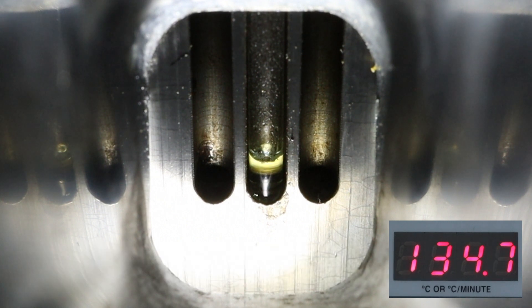At this point you can stop the apparatus and dispose of the capillary tube in a crock designated for glass only.